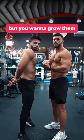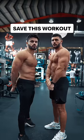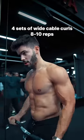If you got skinny arms but you want to grow them, save this workout. Start by doing 4 sets of wide cable curls for 8 to 10 reps.